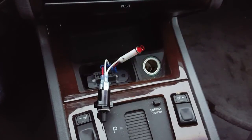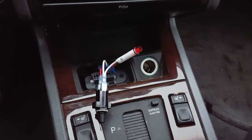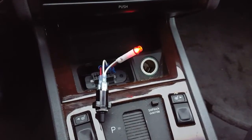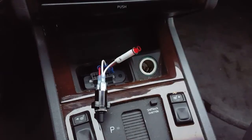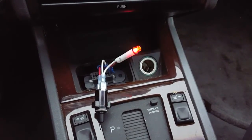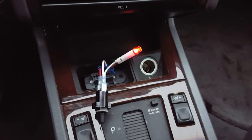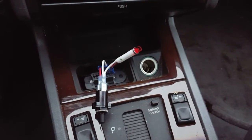The LED blinks: 1, 2, 3, 4 — then 1 — then 1, 2, 3, 4, 5, 6, 7. So this is code 417.